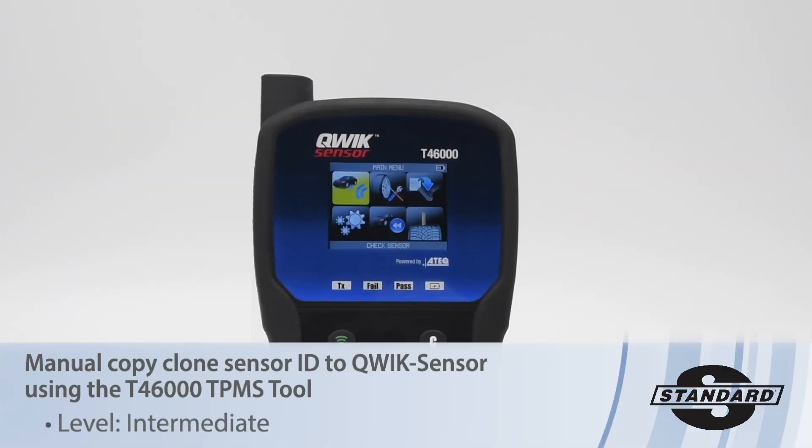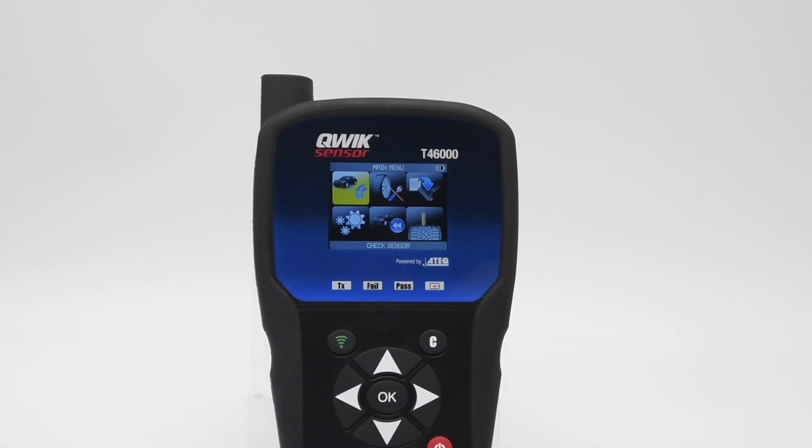In this video, you will learn how to manually enter TPMS sensor IDs to a programmable sensor. The OE or aftermarket sensor ID that's being copied manually must be known before entering it to the new sensor.